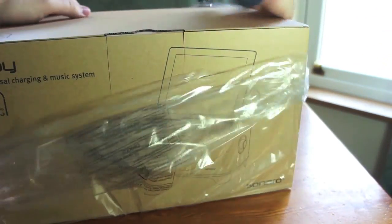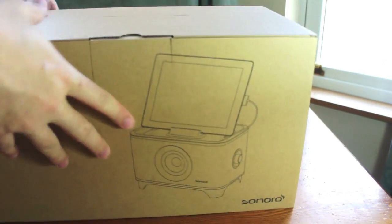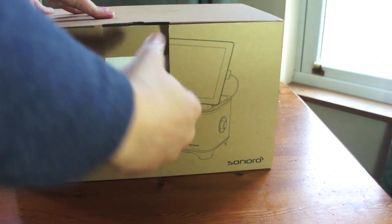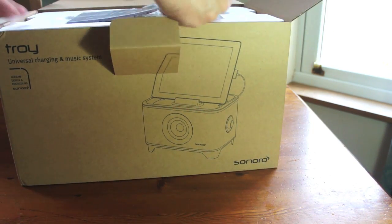Sonoro have been really good with us at CIP. They've sent us a couple of their products before — the iElements alarm dock, which we reviewed a while ago, and also the Cubo dock, which is still my favourite iPhone dock that I've used. I tend to use it as a speaker in my office to plug into my Mac.